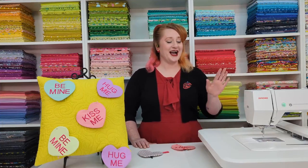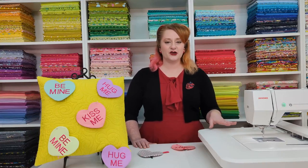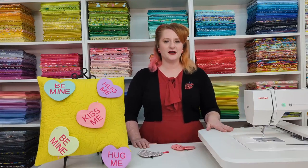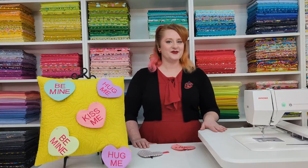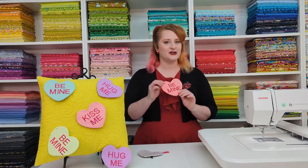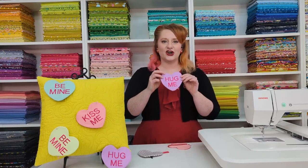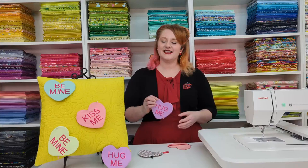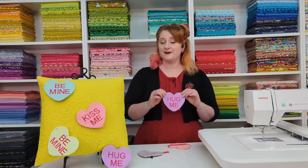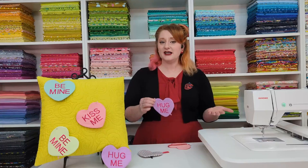If you have a combo machine then you're already done and ready. I'll be embroidering with the 550E, but if you have a different embroidery machine that's not a problem — this is a small enough project that any embroidery machine will be able to use it. Today's project is going to be the conversation heart zipper pouch, modeled after the conversation hearts we get on Valentine's Day. Since Valentine's Day is right around the corner I thought this would be a fun little project to get us all in the Valentine spirit.